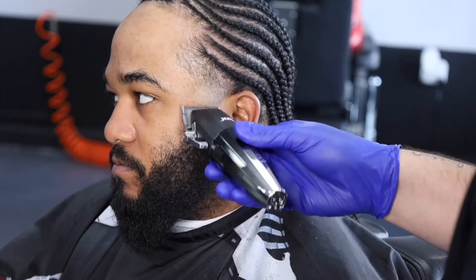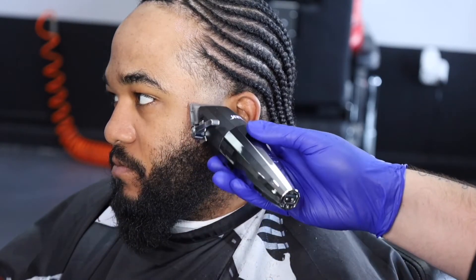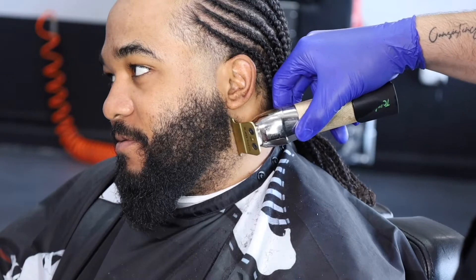What do you guys call it — blowout? Taper? Some people call it a Philly. I don't like the word Philly for a taper, but hey, people got their own swag. Right now I'm about to put the line on the back of his beard, I'm about to make that thing crispy.